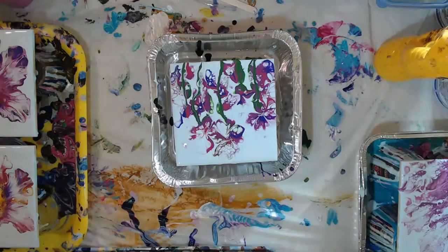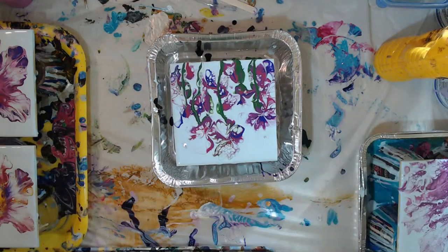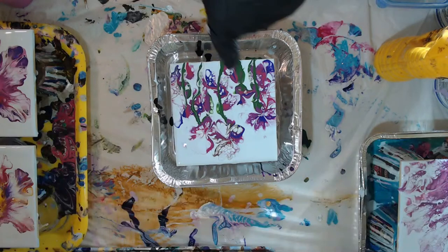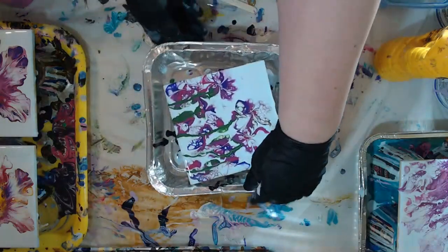I'll try to give you guys a little bit more of an up close. I have a video on this one and on the video it came out way better. But I'll try to turn it - on a live stream I think I get a little too quick.